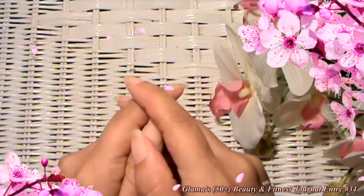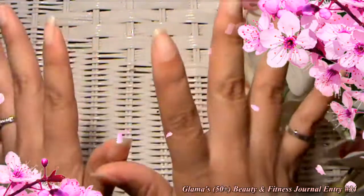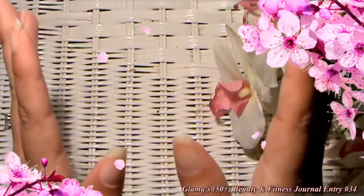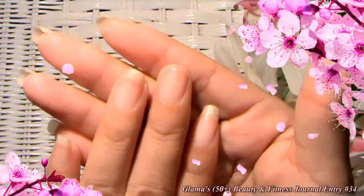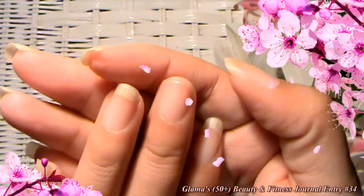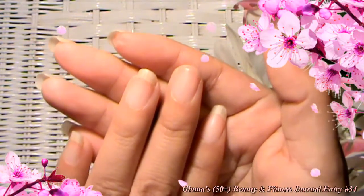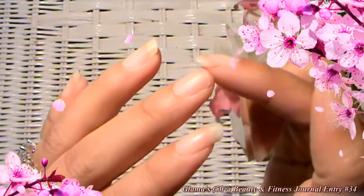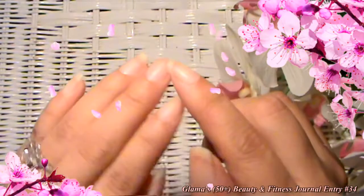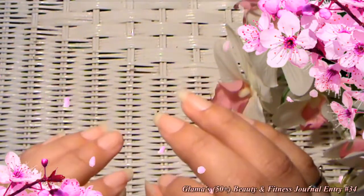I know that all of you ladies have probably experienced this — you're getting ready to go on an important appointment or a date and all of a sudden your nail breaks. Well, that's what happened to me. Most of my nails are all the same length and then this nail breaks. I was going to be doing a tutorial on gel nail polish and I thought, oh darn, I can't do a tutorial with a broken nail. So I'm going to tell you a little tip for when you just need a temporary fix.